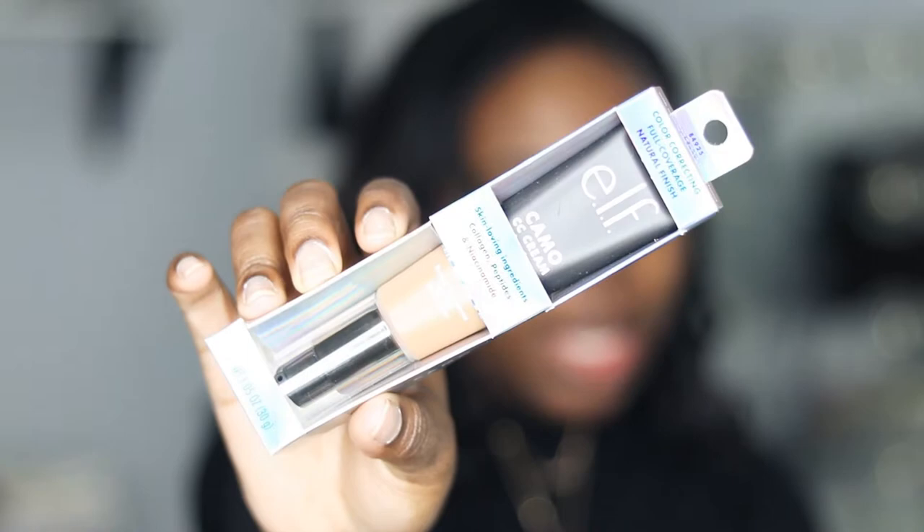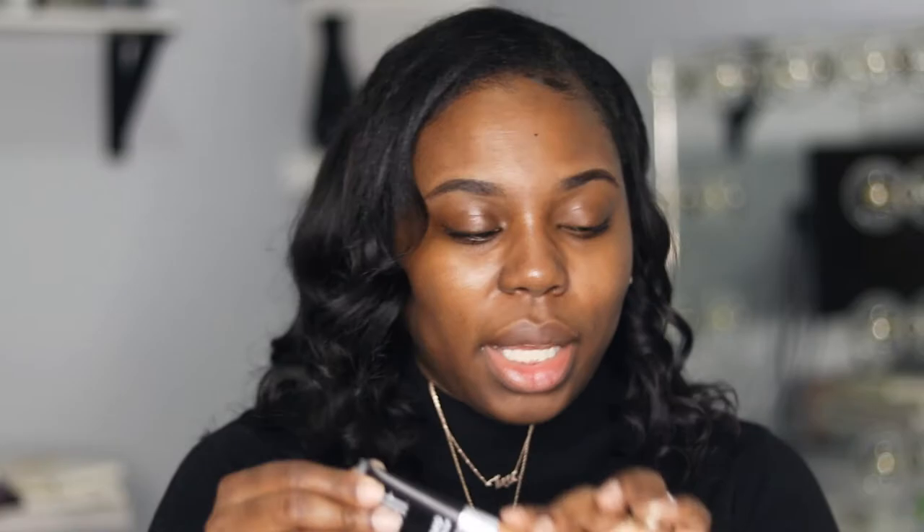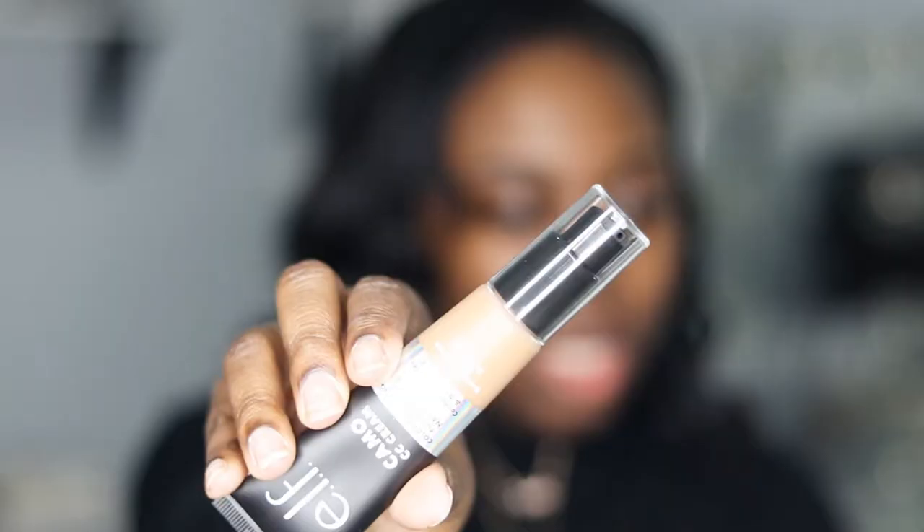So this is what the packaging looks like. On the packaging it says color correcting, full coverage, natural finish, and I went with the shade Deep 540. I really and truly don't know about this shade. It says it has skin-loving ingredients — collagen peptides and niacinamide. I don't usually wear CC creams; the ones I've tried in the past just didn't really work for me. I usually like a little bit more coverage and never really saw the purpose of tinted moisturizers, BB creams, or CC creams.